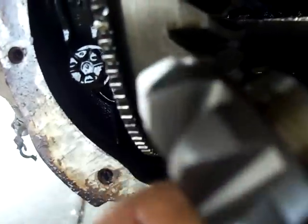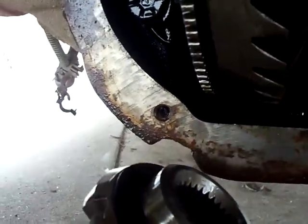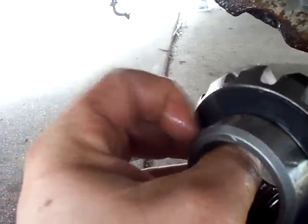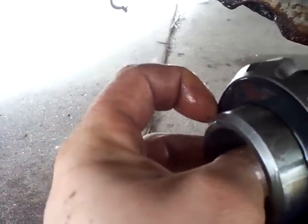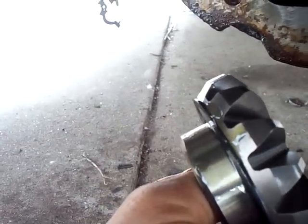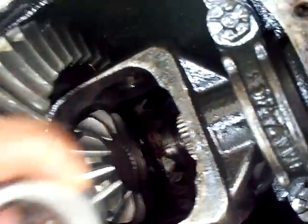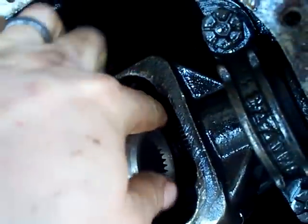Make sure you've got your thrust washer on. I oil everything before I put it on. The thrust washer goes behind the side gear, and now we just slip it in. I may have to push the axle back just a hair.